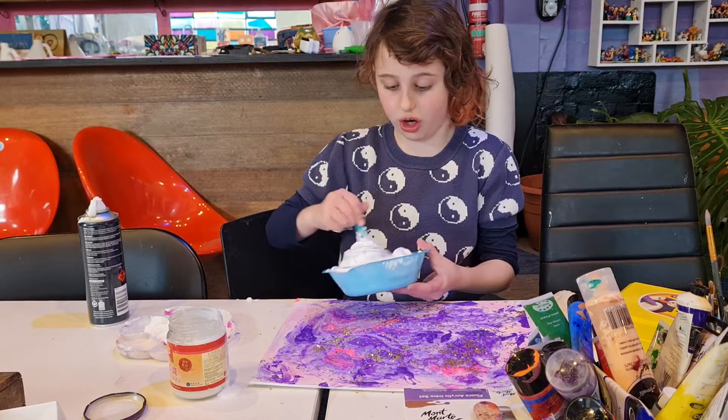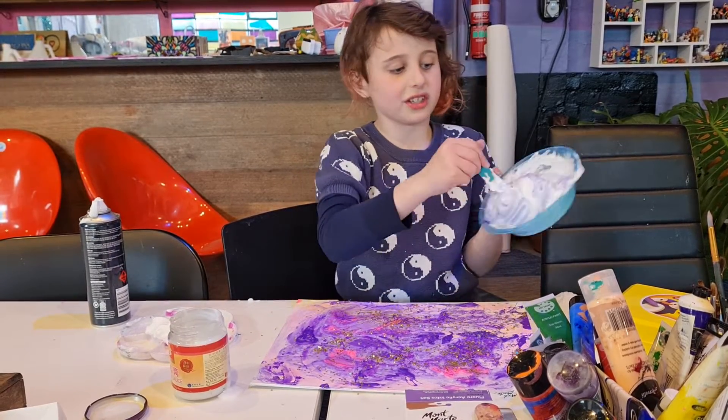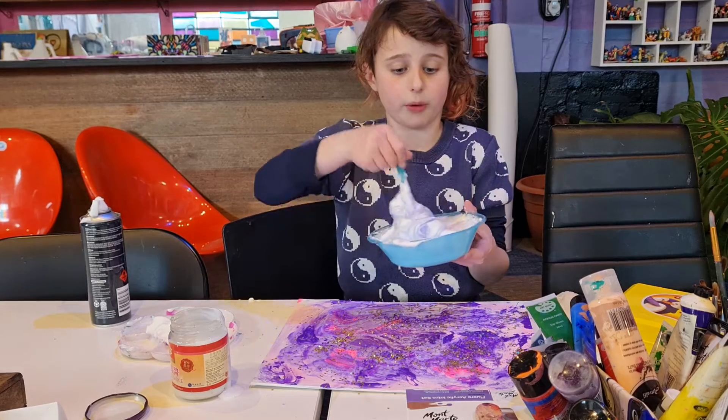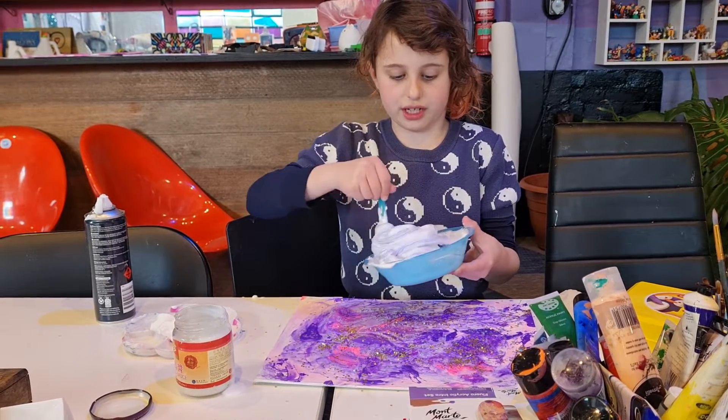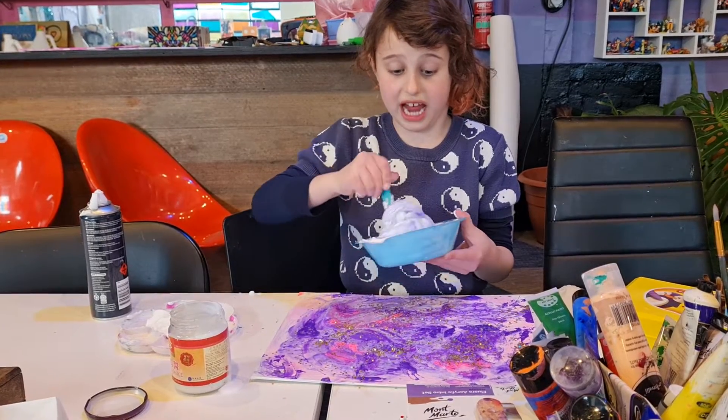So use the darkest colour of what you want possible, and as you can see it's already turning purple — quite a nice shade. Oh, that's a good purple!